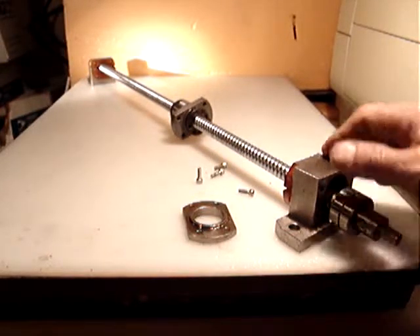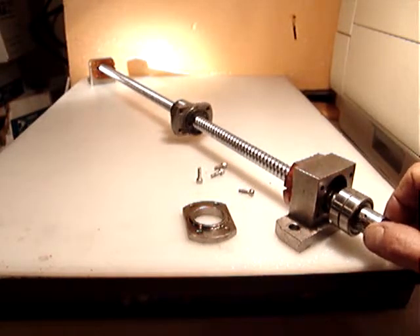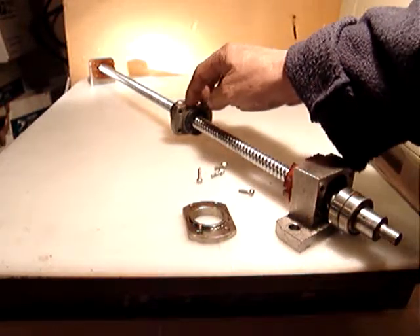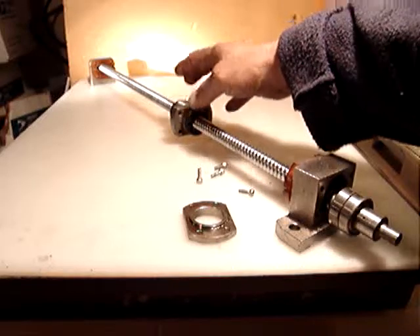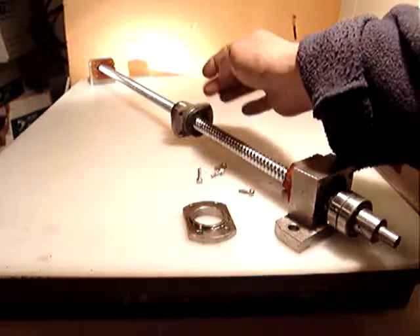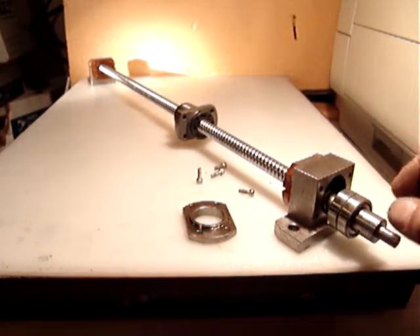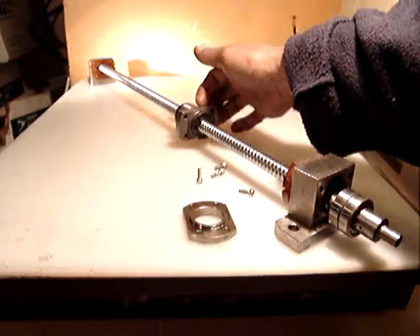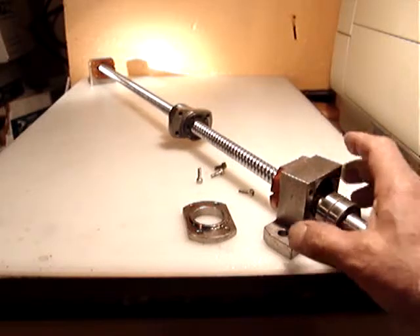Hello everyone, this is the second lead screw that I'm selling — the other one is already for sale, as I mentioned in the last video. This one doesn't show that it's a THK bushing; I'm maybe 90–95% sure that it is, but I don't want to mark it as THK because I can't confirm it. The only difference is that this one doesn't have the mounting for the table in the bushing — the rest is exactly the same.